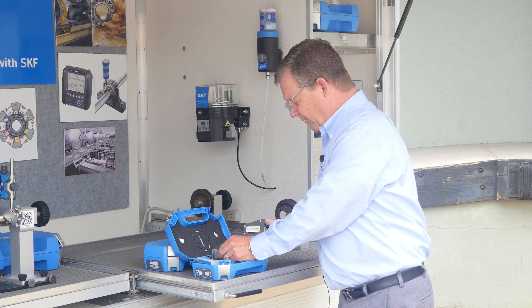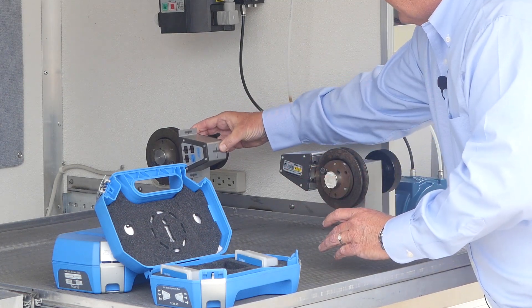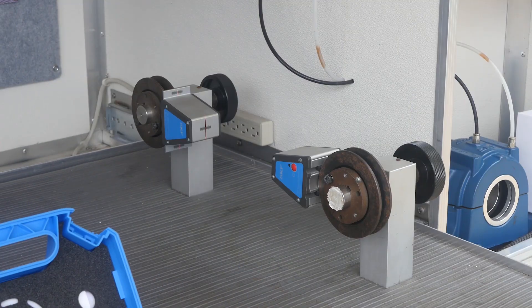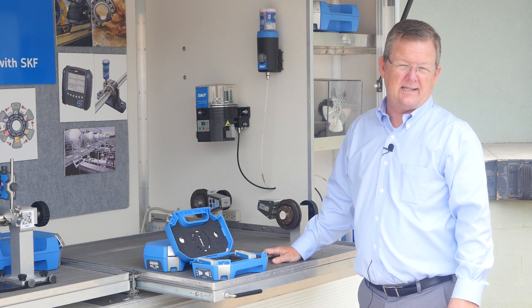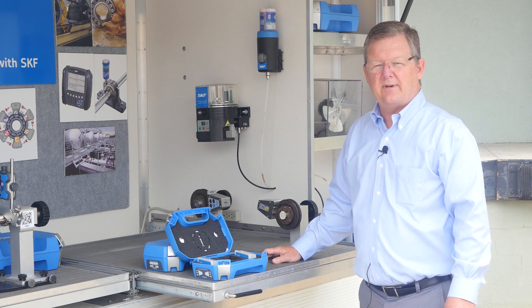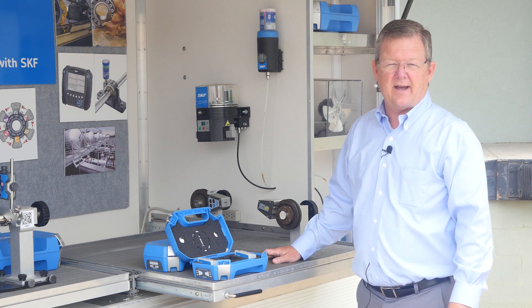The TKBA-40 actually fits in the groove of the sheave to give you a more precise alignment. It comes with a selection of inserts to accommodate sheave A, B, and C profile belts. It also comes with 3V, 5V, and 8V inserts, so it can align any basic sheave combination that you have on your plant floor.